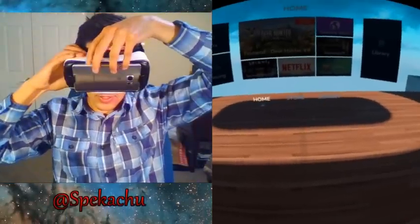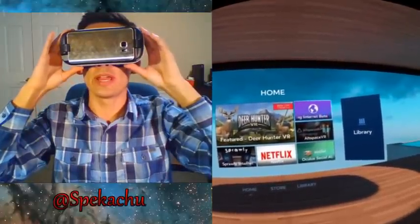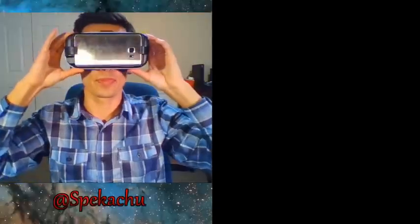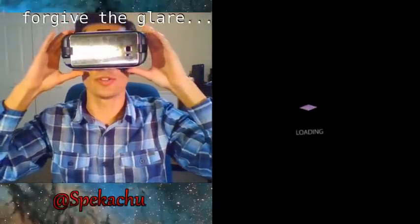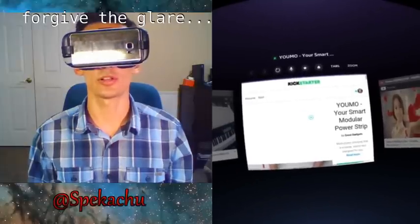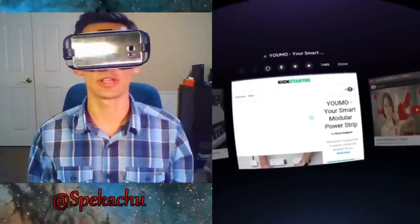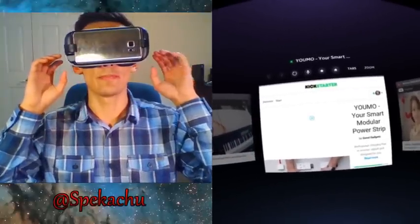Hey guys, in this video I'm going to show you what YouTube looks like on the Gear VR and just regular internet browsing. To do this I'm going to use the Samsung Internet Beta app. There are a couple other apps that allow you to use YouTube but none as good as this — the others are cluttered with features like virtual reality because they're social apps, but this is just a browser.